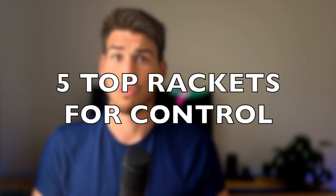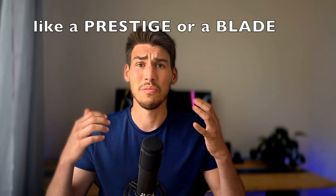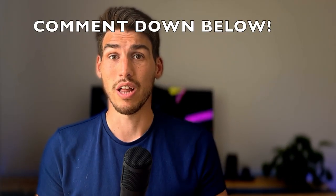After testing numerous rackets over the last 8 months, I've wanted to give you my 5 picks for control. Keep in mind that there are many more great options out there, let me know in the comments which one you like. Maybe this list will change over time as I continue playtesting different rackets.